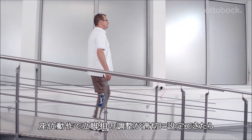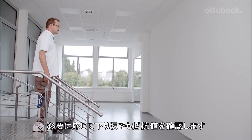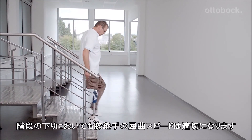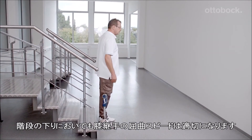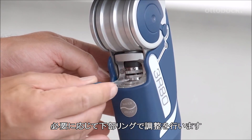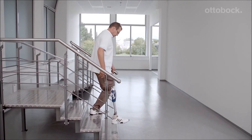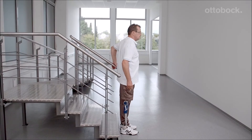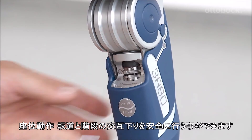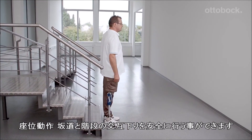When the stance phase damping and its threshold have been set correctly for sitting down, the settings for walking down a ramp must be checked and adjusted if necessary. Please adjust the stance phase damping so that the prosthesis does not bend too fast or too slow during stair descent. If necessary, adjustments should be made at the lower ring. With the proper stance phase damping setting, the user can safely sit down, confidently walk down a ramp, and descend stairs step over step.